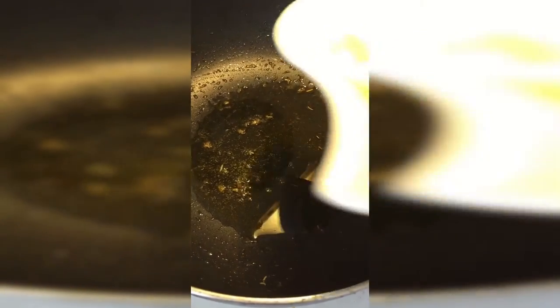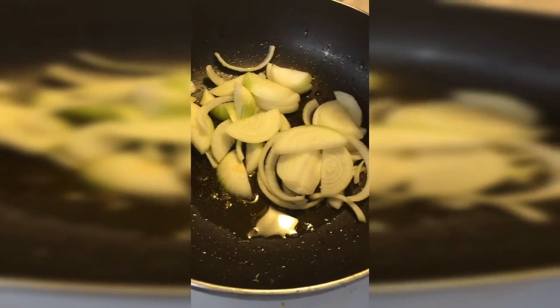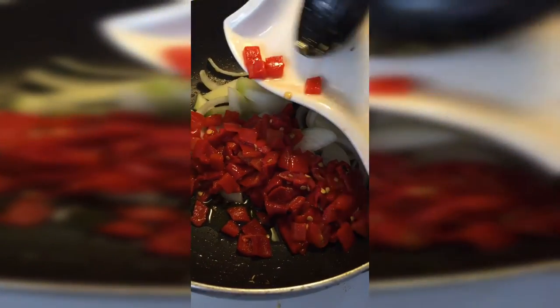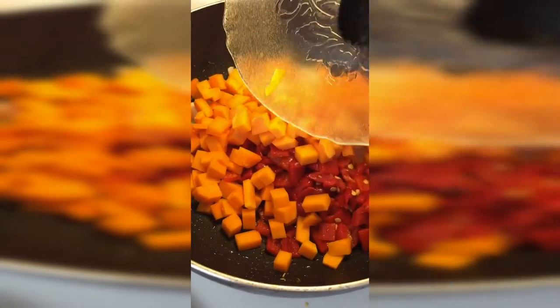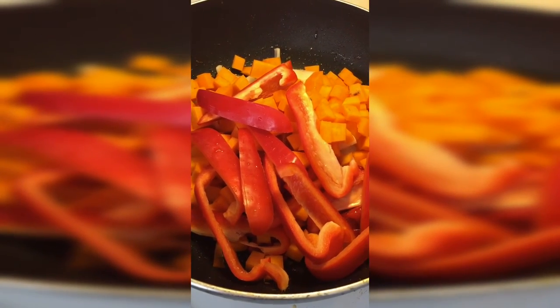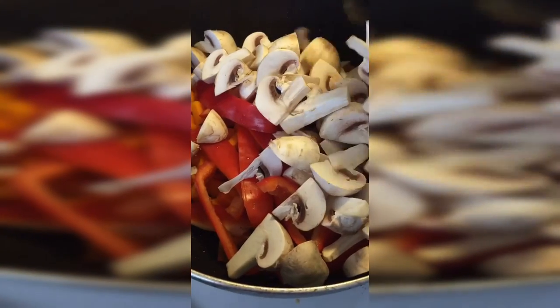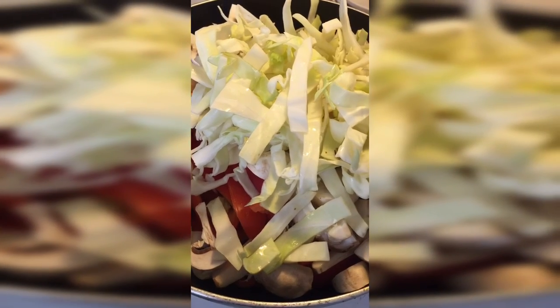Now we are going to add the remaining vegetables, starting with the onion, and just add the rest. This is the grilled paprika, and the pumpkin, and the fresh paprika, mushrooms, and the cabbage, and I think we are going to use it all. The spinach as well.